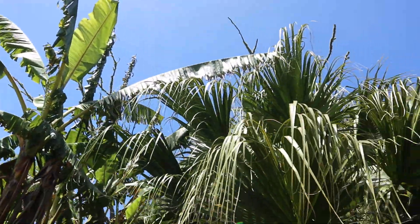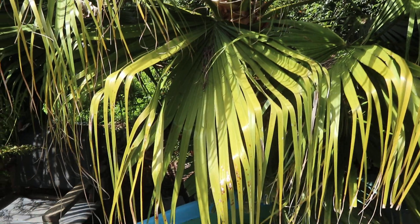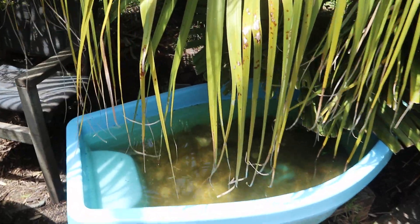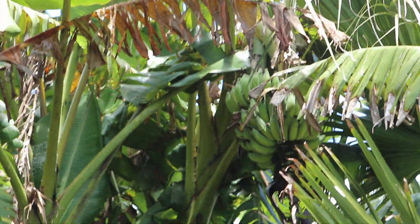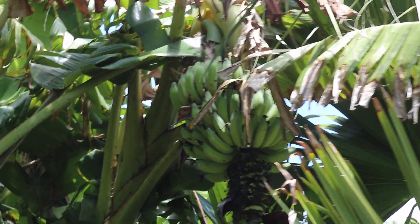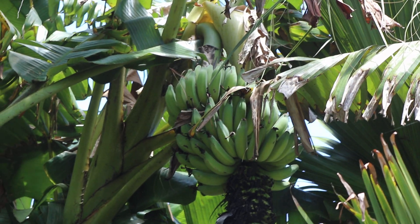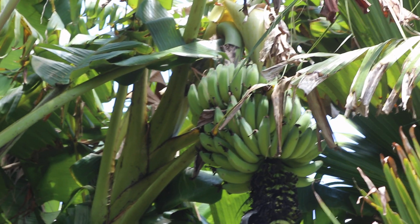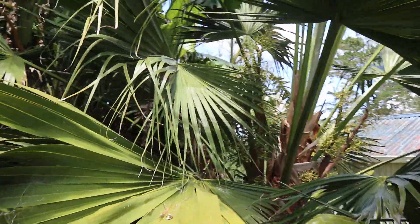It's easier to fix things before they get too much water damage. Here's my beautiful baby palm tree that I planted myself. This is the water feature, and these are bananas — real bananas, yeah, just like that, growing right in front of my eyes. And this is my beautiful palm tree.